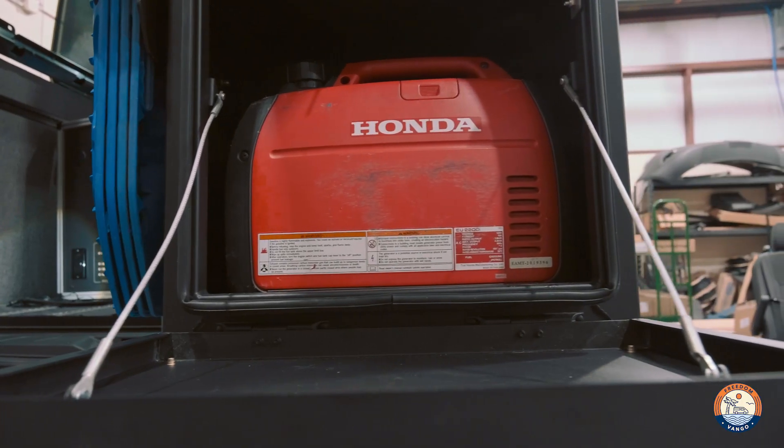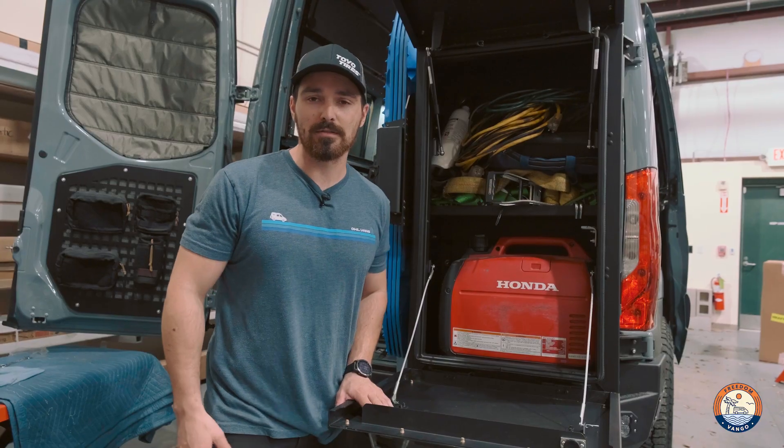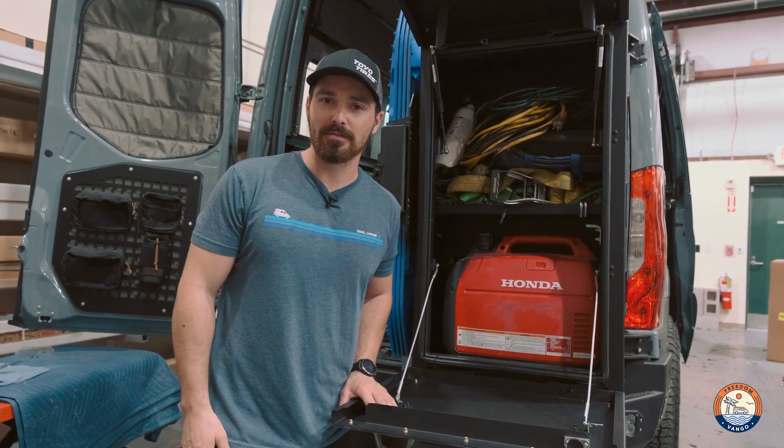That really sums up this box — great addition if you need some extra storage, tons of room. Reach out to us if you'd like to purchase one or if you'd like one installed on your van. I'm Max — let us upgrade your adventure.